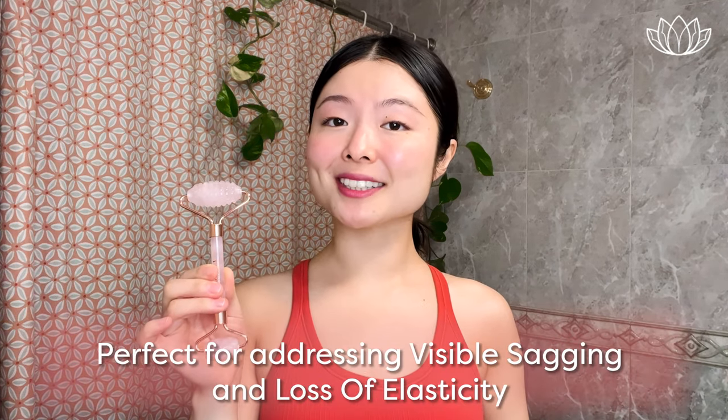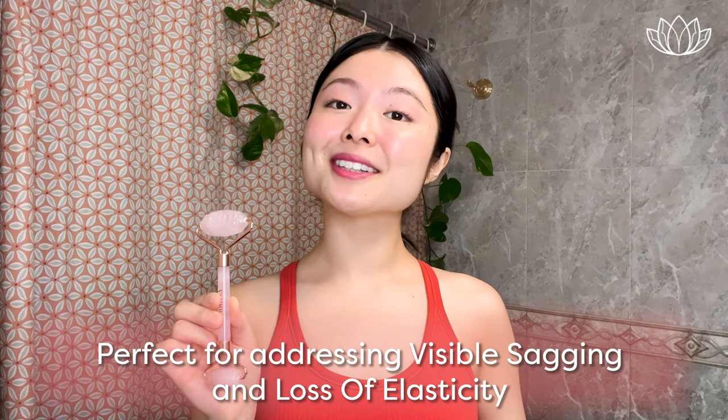Hi loves! This is Sun Young from Lemore Beauty. Welcome to our highly requested facial roller massage for visible sagging and loss of elasticity. Without further ado, let's begin. First, we recommend doing this on clean, moisturized skin for best results along with a clean facial roller.